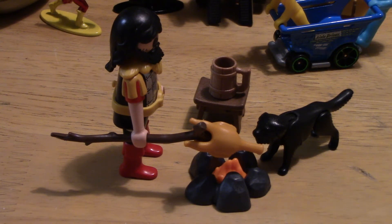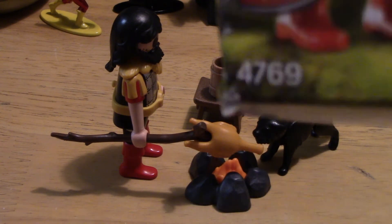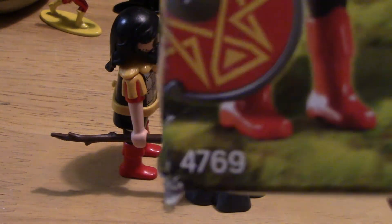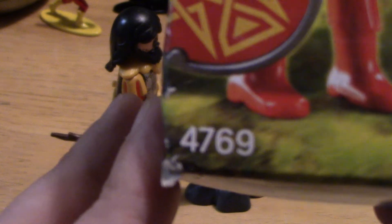That is a really cool playset. I got this on Amazon for about $5.99, but I had a gift certificate left over, so I only ended up paying about $2.99 with tax. A very cool set. Again, it is set 4769, in case you're going to look up the product number.